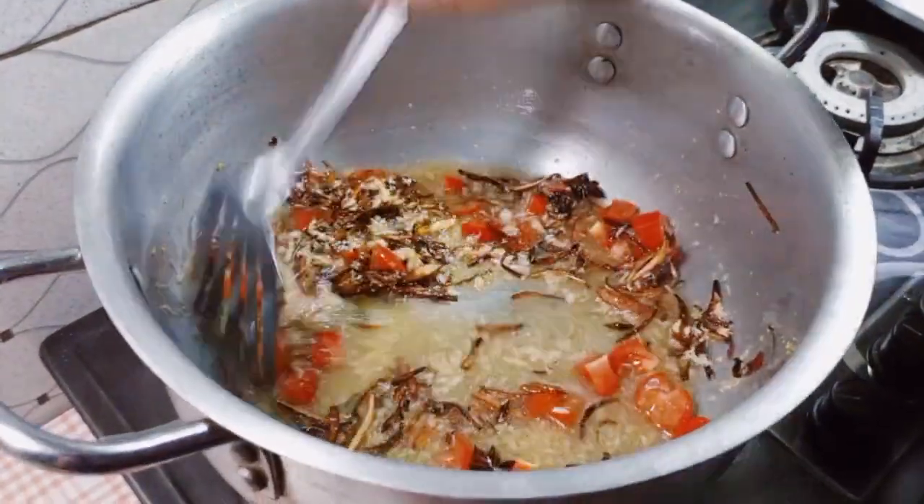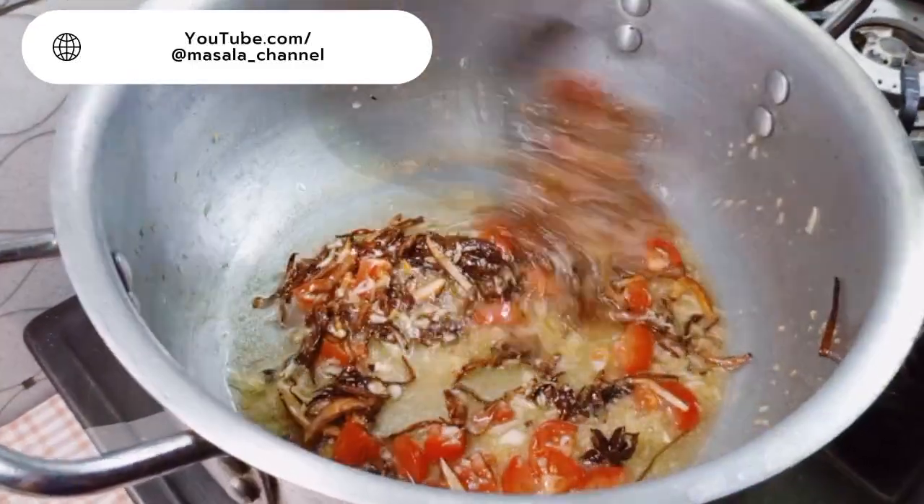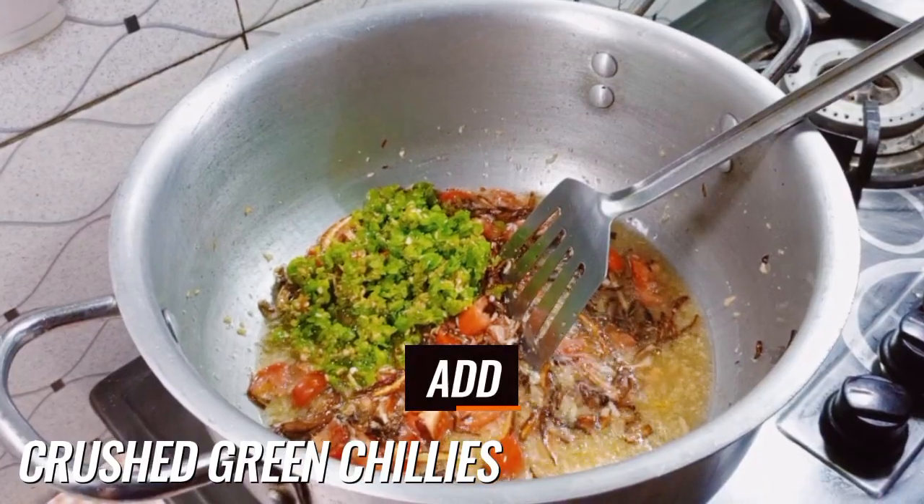You can also suggest recipes via the YouTube handle at masala_channel. Add half a cup of crushed green chilies.